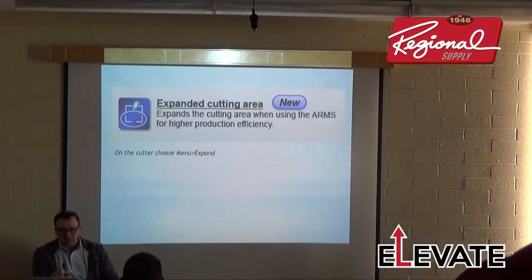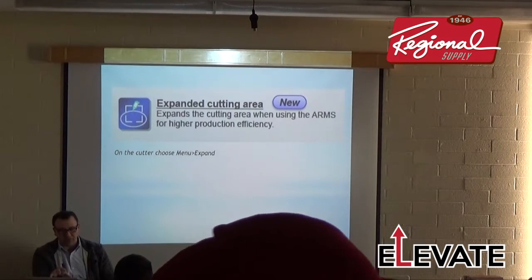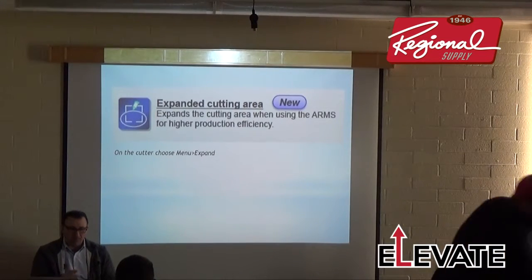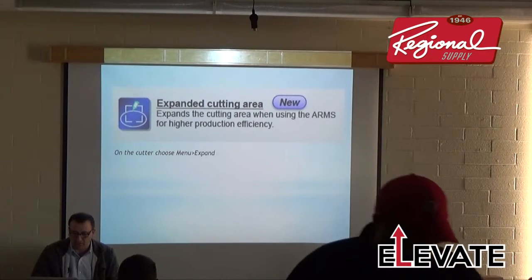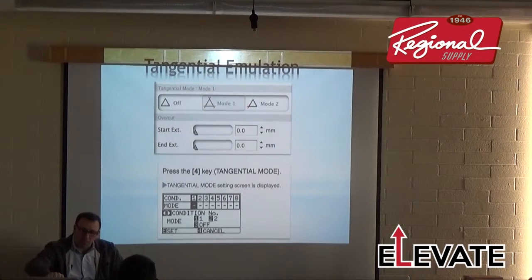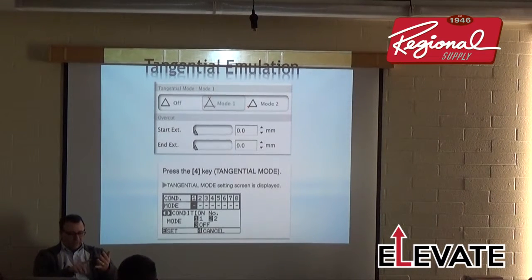Expand now works with ARMS print-and-cut applications, which I'll demonstrate on the machine. For tangential emulation, I typically use Mode 1. The illustration shows a triangle being cut — tangential emulation cuts beyond the triangle corners, the head lifts up, starts beyond the corner and comes down, giving you clean cuts especially for sandblast mask, prismatic material, and motocross laminates.